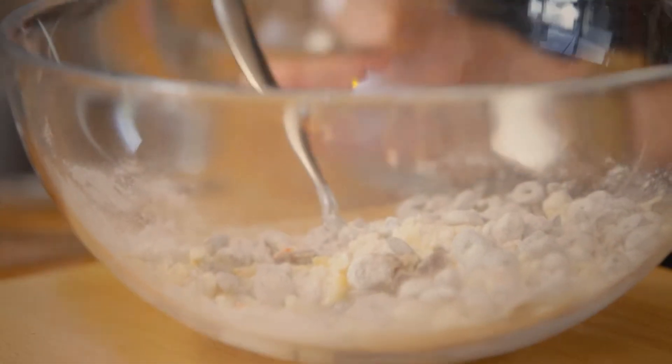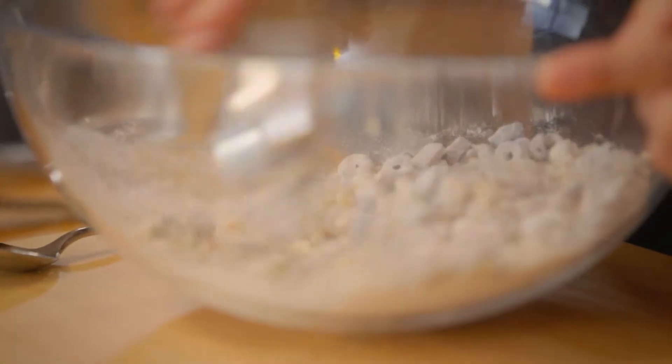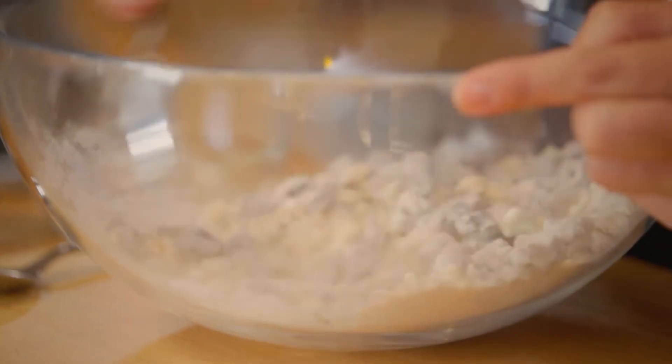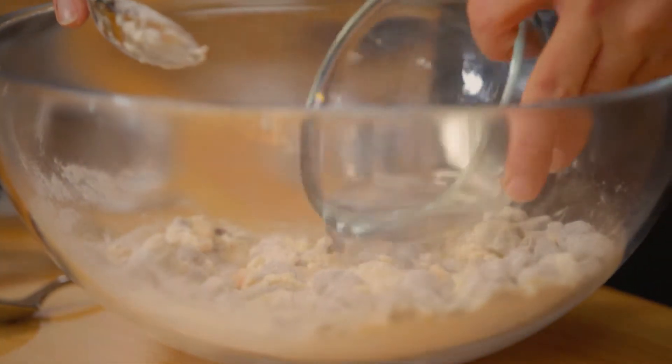We're using dessert spoons here, so we'll add a couple of dessert spoons for a tablespoon. I'm definitely going to need a little more — our olives are really well drained, so I'll add in the rest of the water.